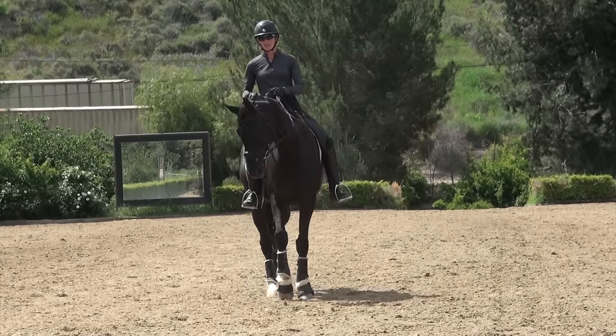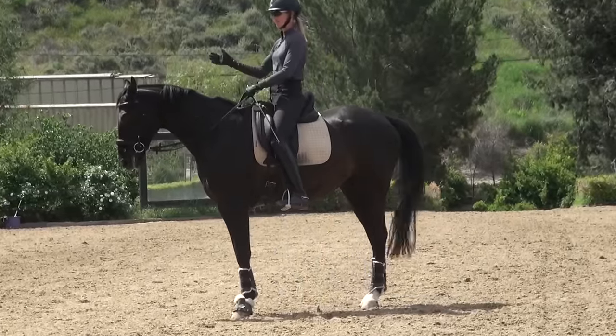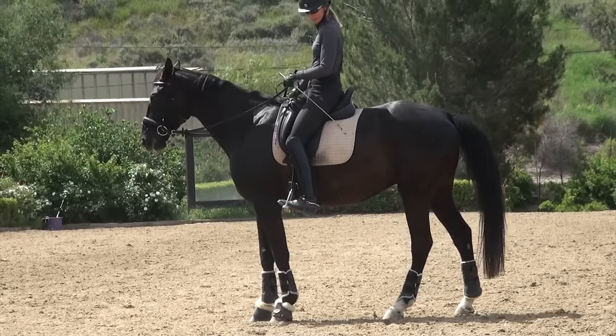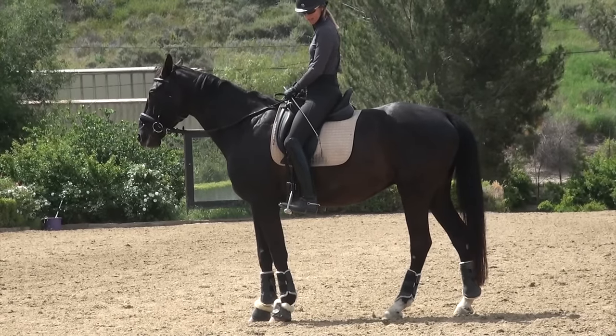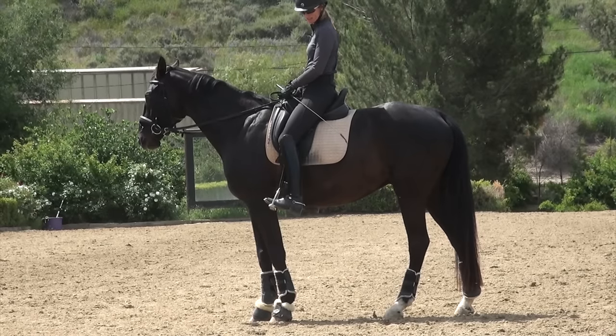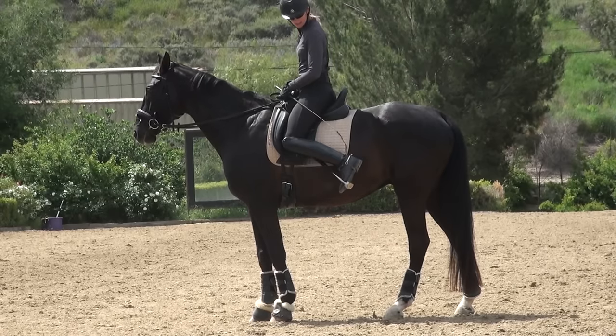Let me show you — if I'm asking for right lead canter, my leg will go from about this position to maybe about here for the canter aid. It's not a huge movement — you don't want to have to put your leg back in the horse's flank.